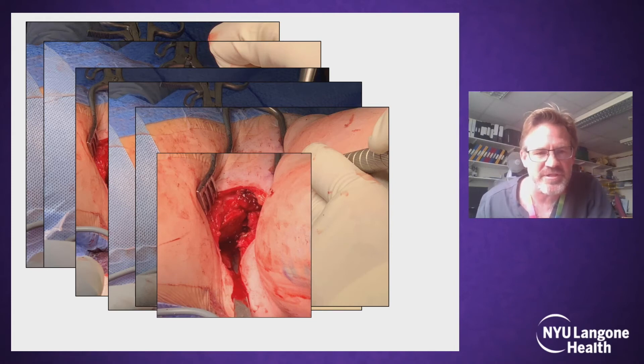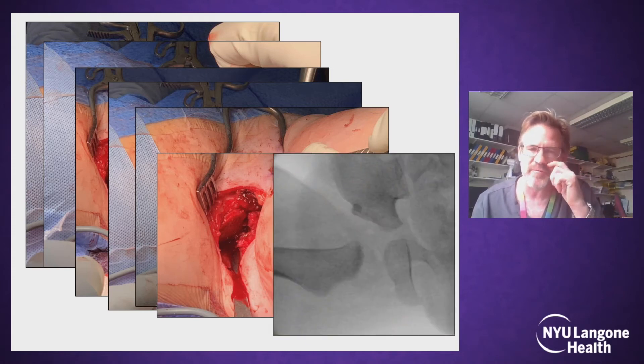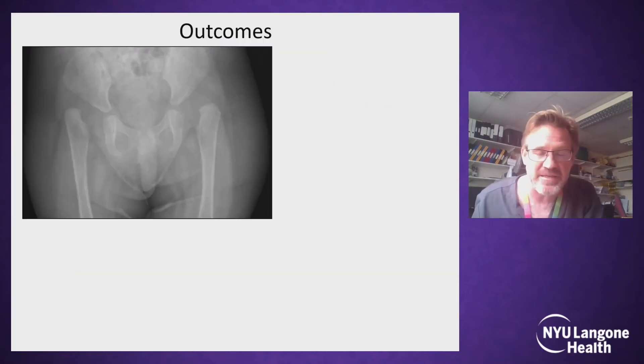Now remove the posterior osteotome. You can see the little calcium sulfate pellet, and it gives this post-operative x-ray view, which you can see is a far from fully corrected acetabulum.